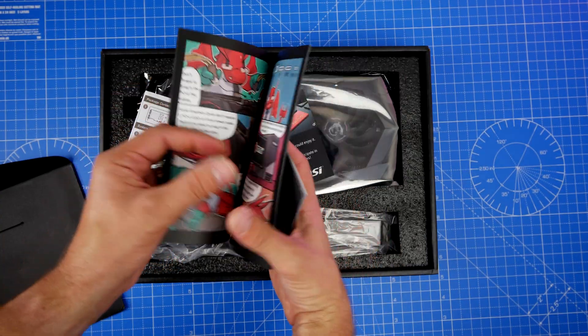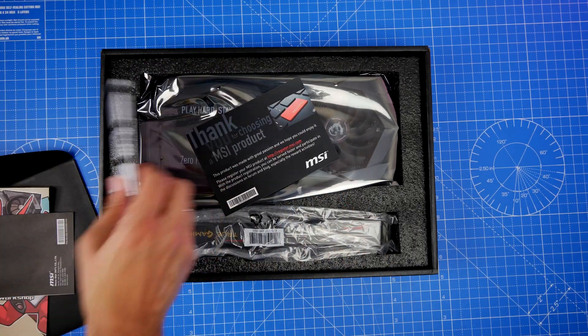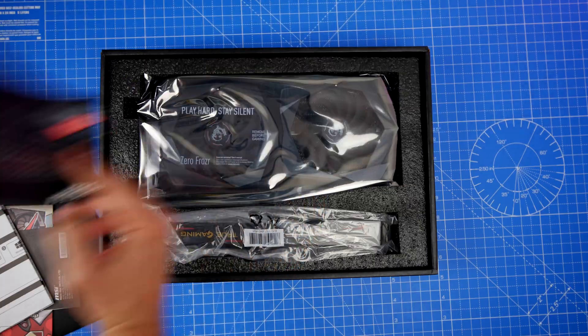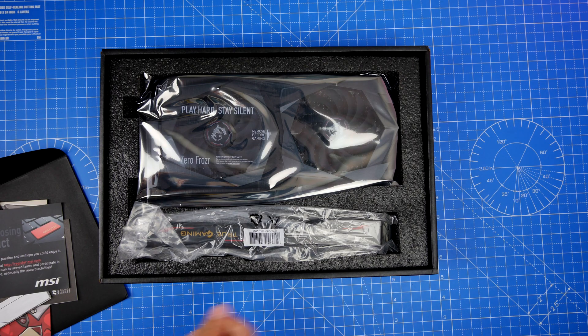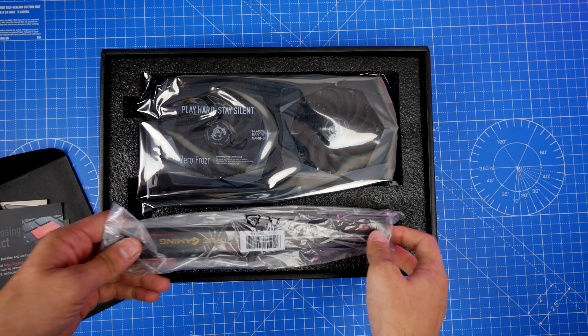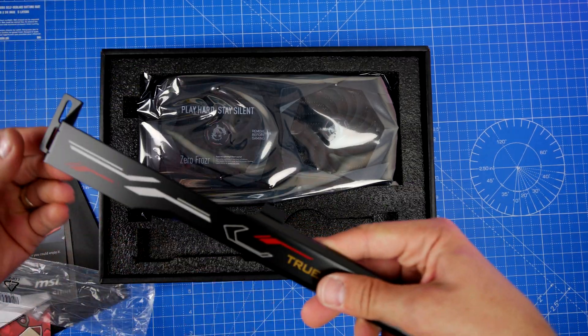It is a very nice looking card that is still well worth considering if you've been waiting for a 30 series or just want something with ray tracing goodness. This is part of the Super lineup, which means it's faster than the original RTX 20 series cards. MSI claims this is six times faster than the previous 10th generation as well.